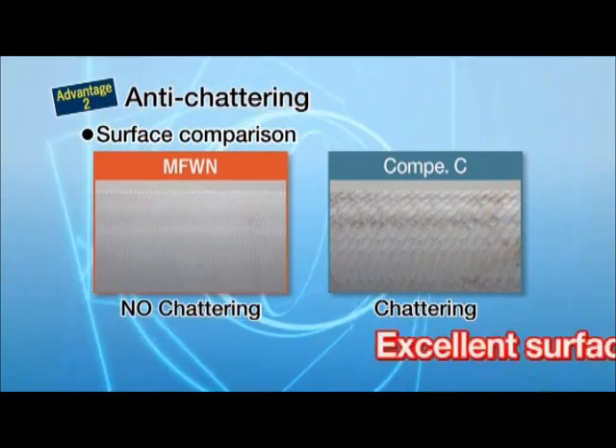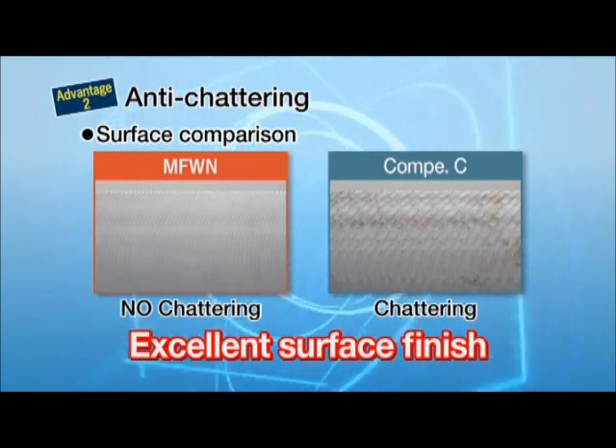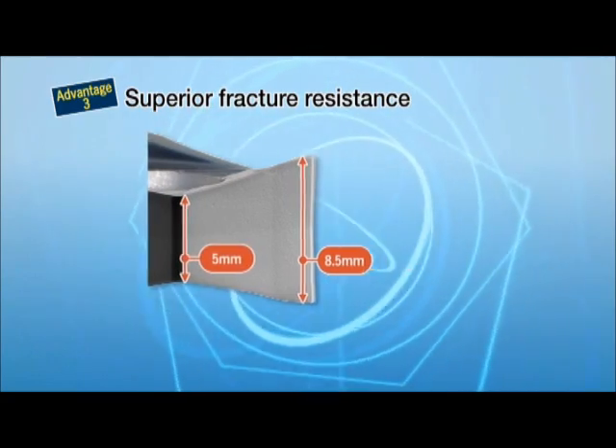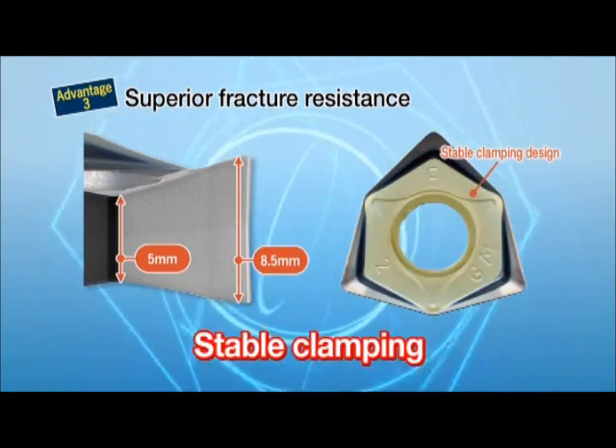Anti-chattering: the MFWN is designed for reduced chattering and excellent surface finishes. Superior fracture resistance is achieved by a thick-edge design with a maximum 8.5 millimeters and a minimum 5 millimeters. The insert-based design is optimized for stable clamping on the cutters.